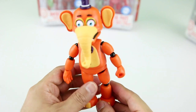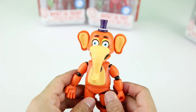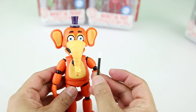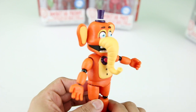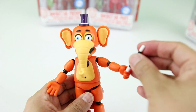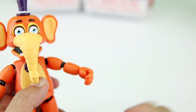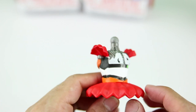Next up we have Orville Elephant. This guy is really cool — he just stands out compared to the rest. He's got these big ears, this little top hat, and his little wand that he carries. Orville has the same articulation as Pigpatch, but the same issue applies: Orville's wand will not stay very well — if you put it in, it just slides off really easily. Orville Elephant comes with another Scrap Baby body part.